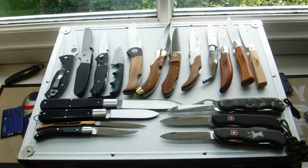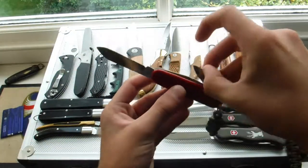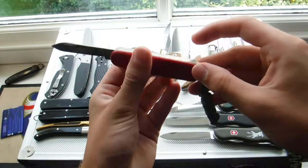And that's my first non-locking knife — this is the Recruit. Very small. You've just got a main blade, little blade, corkscrew, bottle opener, and that's really it.